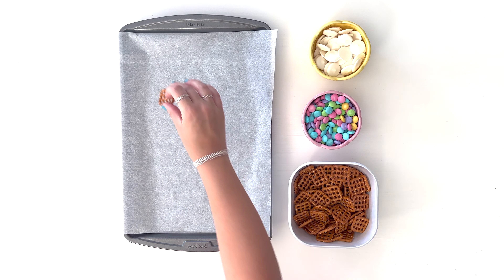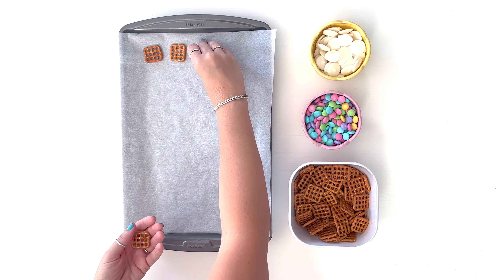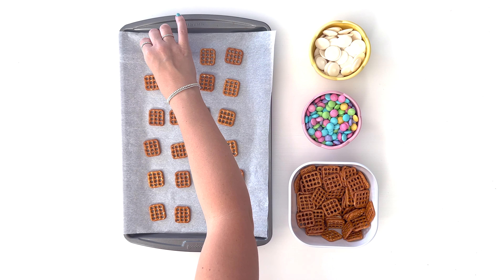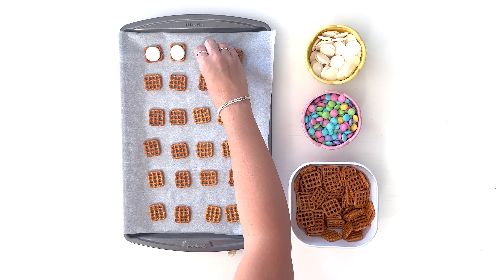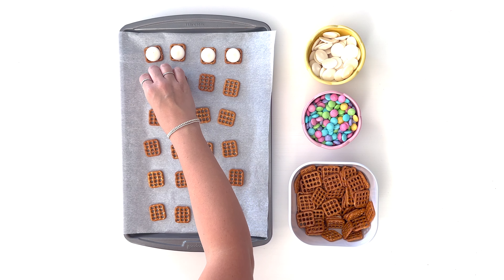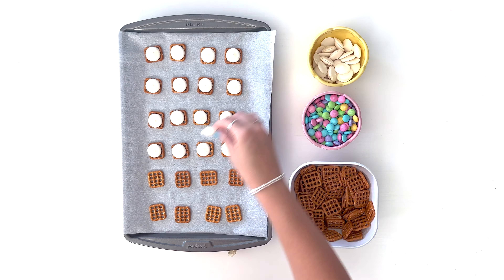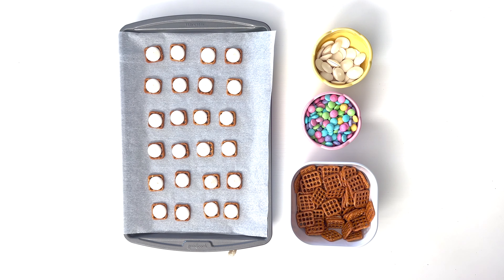We're gonna go ahead and lay out a bunch of the little pretzels on a cookie sheet lined with parchment paper. Now we're gonna place one candy melt on top of each pretzel. I already have the oven preheating to 225 degrees, and we're just gonna bake them for about two to three minutes at 225. This will allow the candy melts to melt enough that we can push the M&Ms into them, but they're not so melty that the candy melt is oozing through the holes of the pretzel.